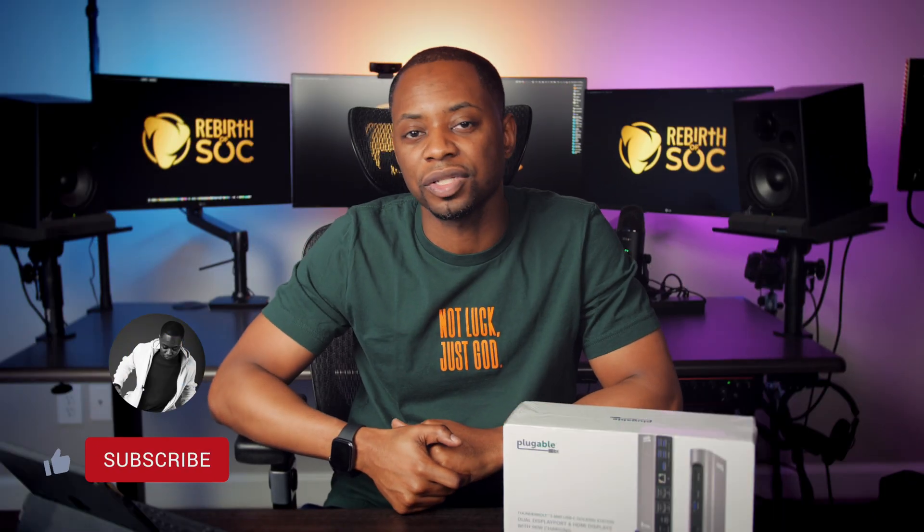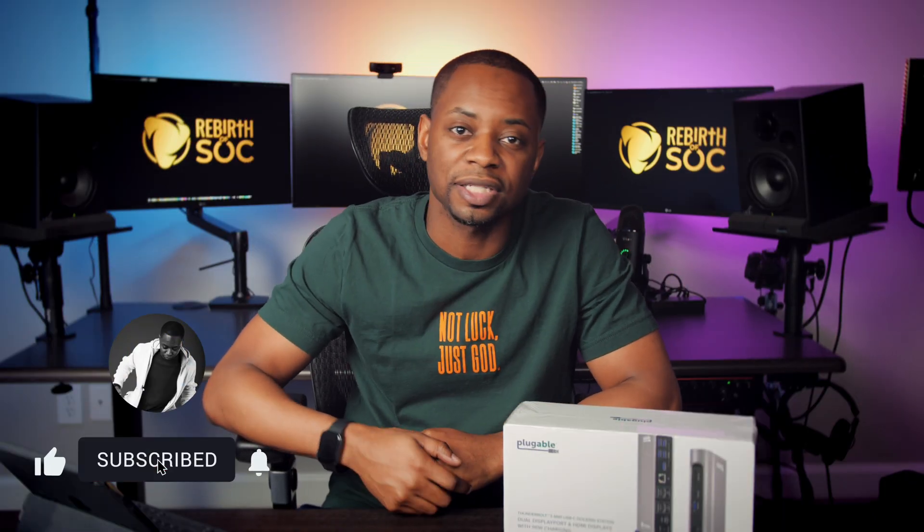Thank you guys as always for checking it out — appreciate the support of the channel, the music, the technology, the vlogs. Love for that. And if you've got any questions, feel free to hit me up. We'll talk to y'all next time.